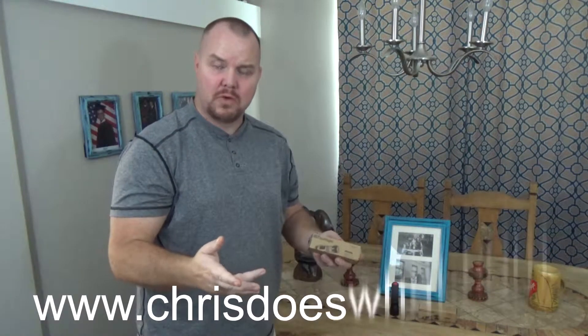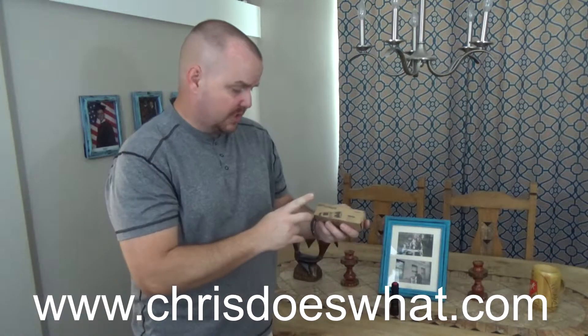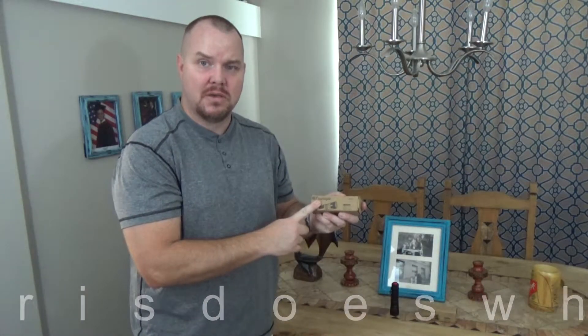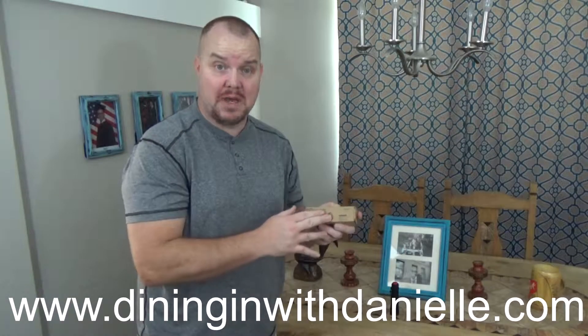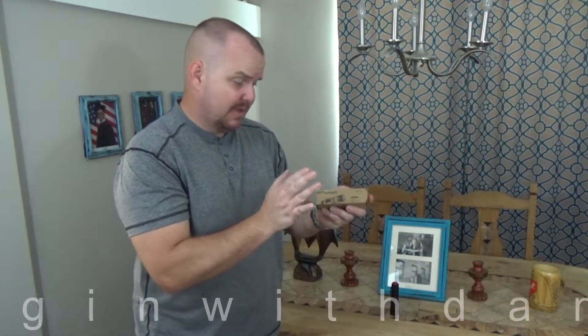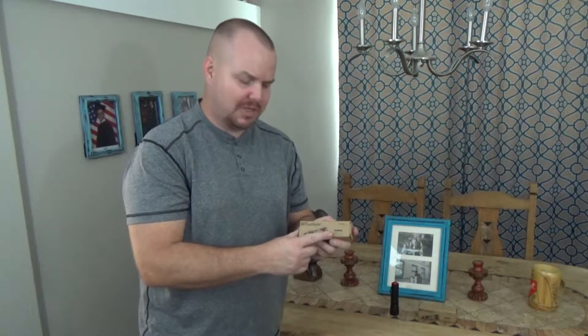Chris with Chris Does What, and I just picked up these Vaunt Combat Flashlights. These look really good online and I wanted to check them out, so I got one for me and my wife. It looks like a well-built flashlight at a price where you could get the whole family set up and be combat-ready for that next blackout. Stay tuned and let's review this.